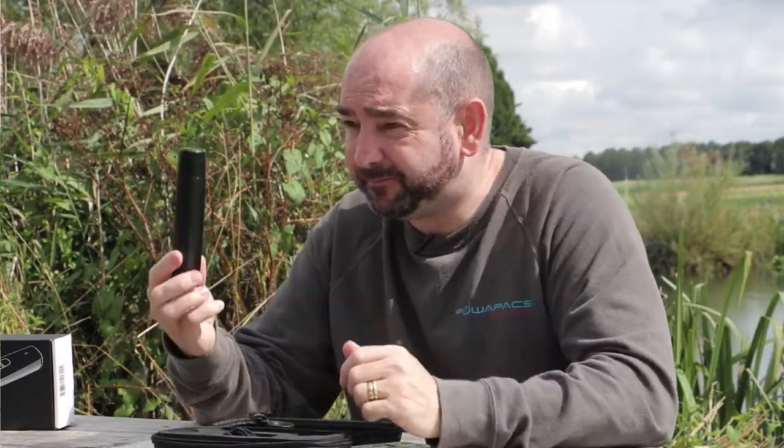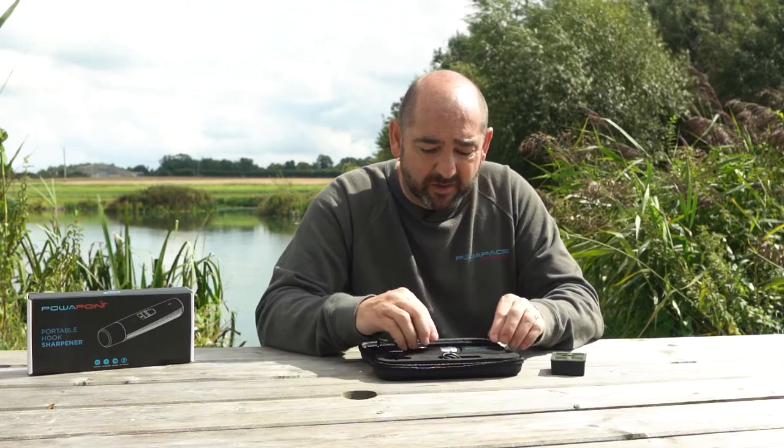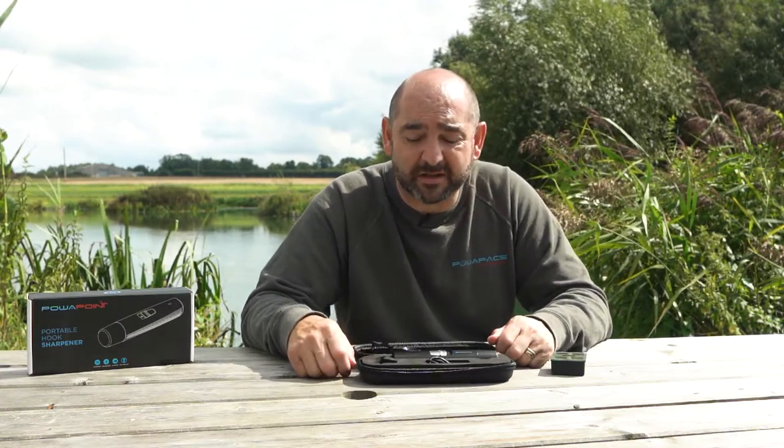So there we go — that's the PowerPoint hook sharpener. Very small, very neat, fits in your pocket. Great for on-the-go use between casts or anything like that.